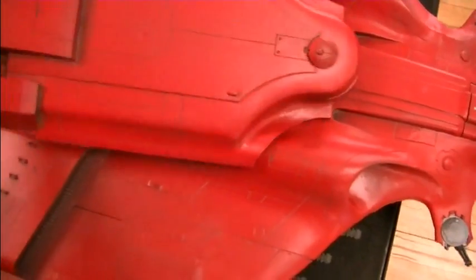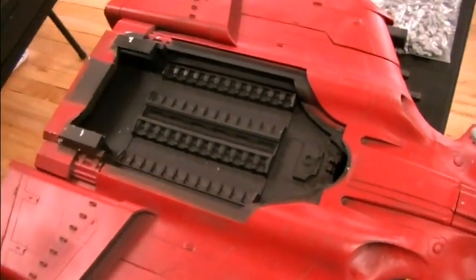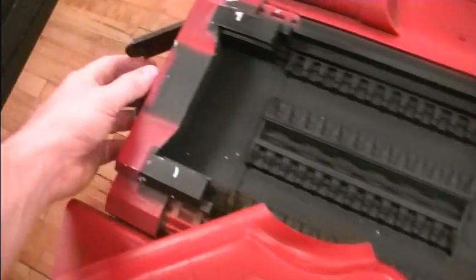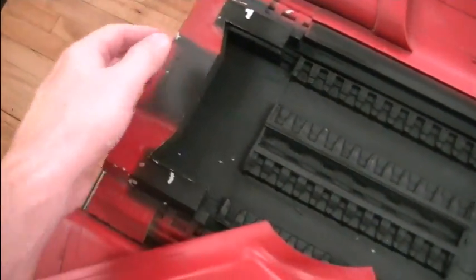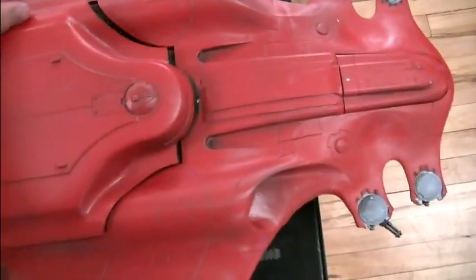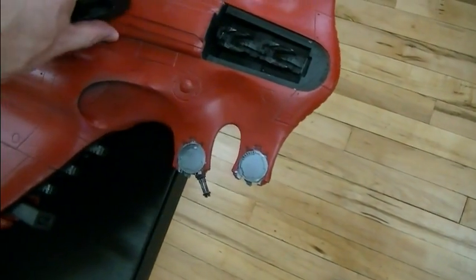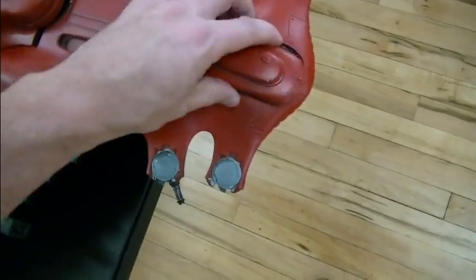This thing opens right here — that's the launch bay or where the fire warriors sit. We'll see those momentarily. It also opens in the back, and then the cockpit opens. This is where the pilots sit.